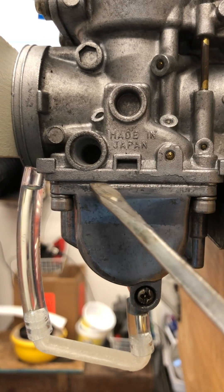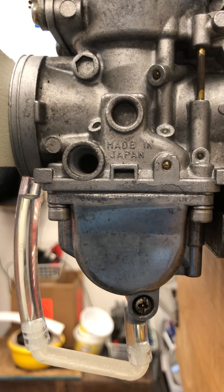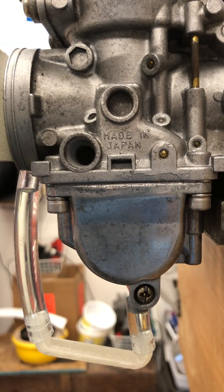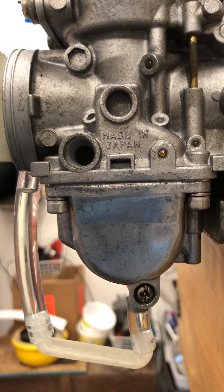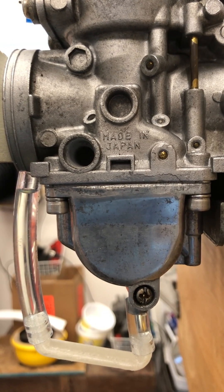That's measured from this seam along here — should be about three millimeters for this particular carb. Check your specs before you go to work on your own bike. Hope you enjoyed the video, thanks, bye for now.